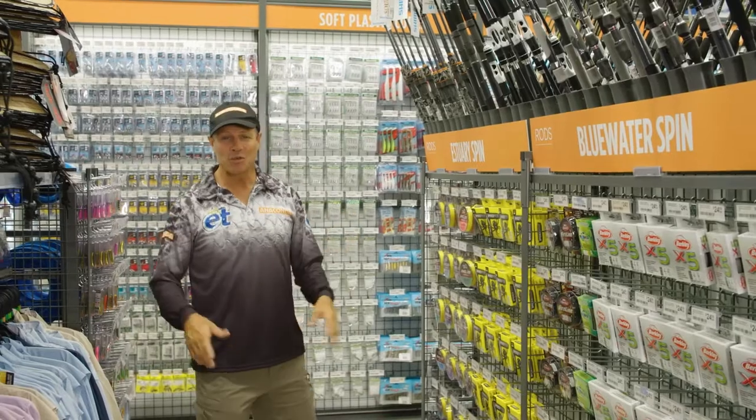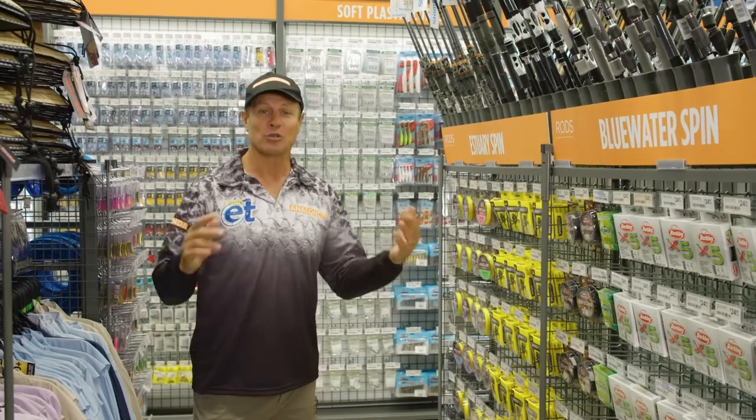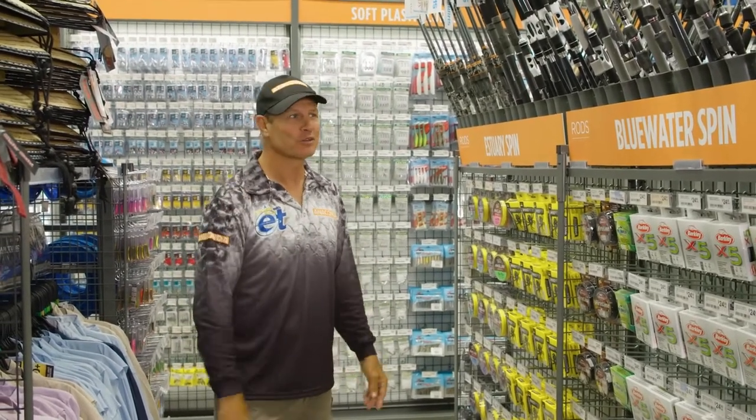Yellowfin whiting are a super fun fish to catch. You can catch them on bait, worms and yabbies, and you can also catch them on surface lures, which is great fun as well.